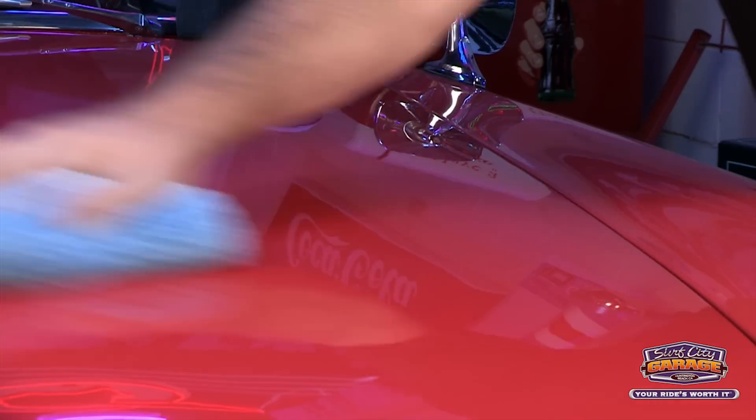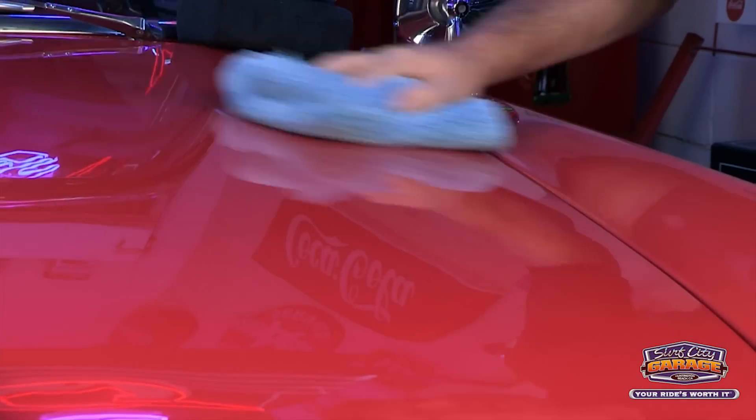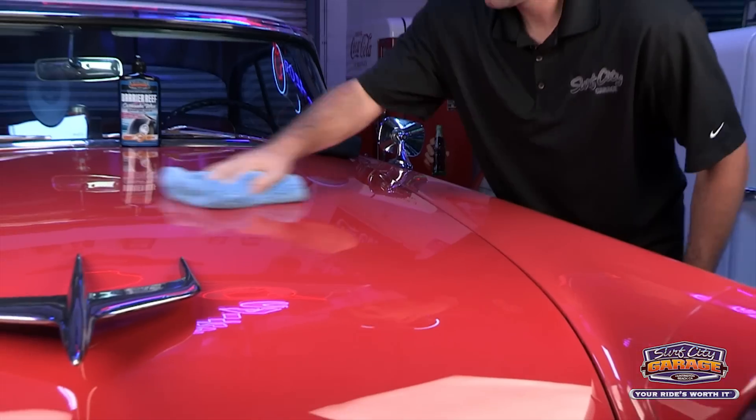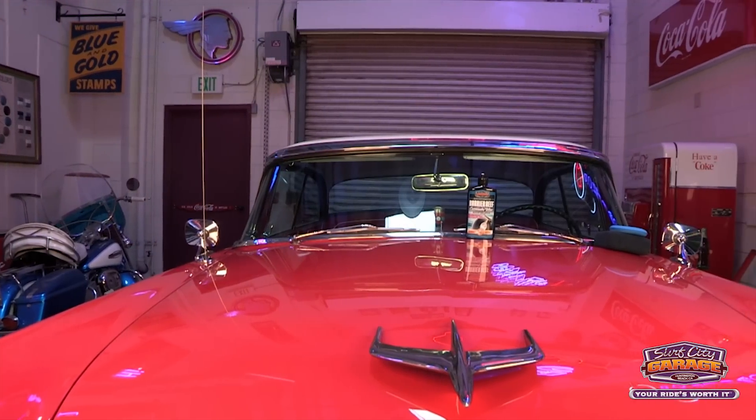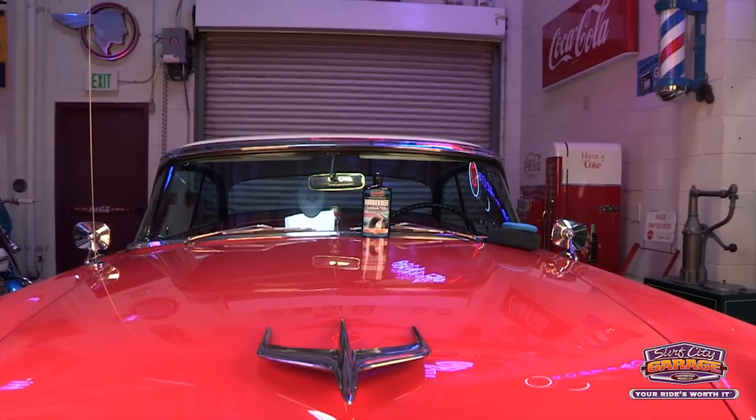I'm going to move on to the rest of this car. As you can see with Barrier Reef it's an easy on, easy off process. It's going to be very long lasting and it's going to give you that deep shine.